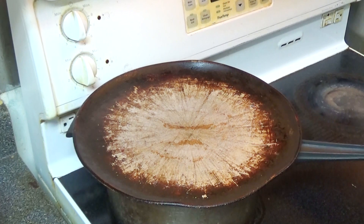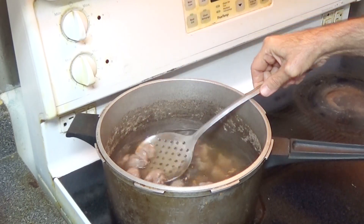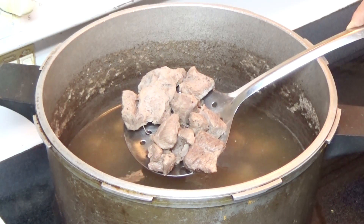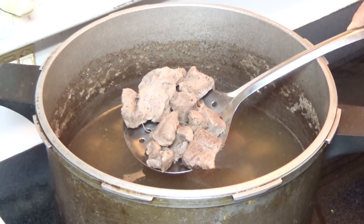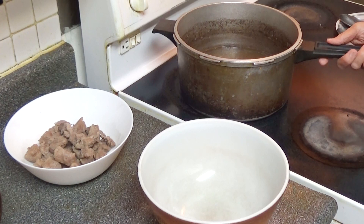It's an hour and a half now and I'm going to remove the lid. The lamb is now ready and we are going to let it cool down and then we'll start cooking. I'll put this broth in the bowl and we'll use it as part of the recipe.